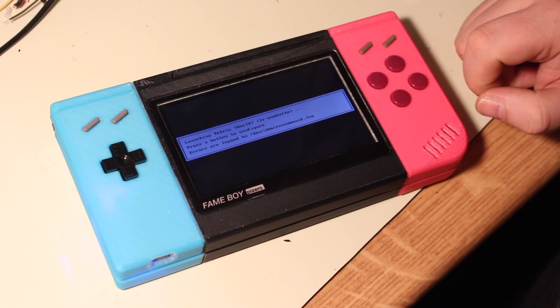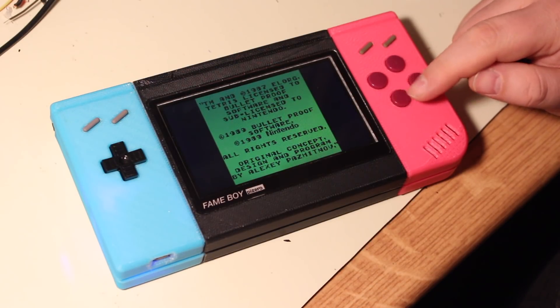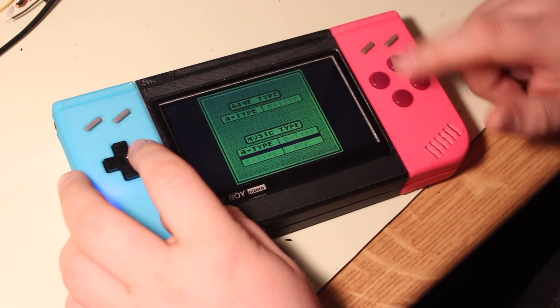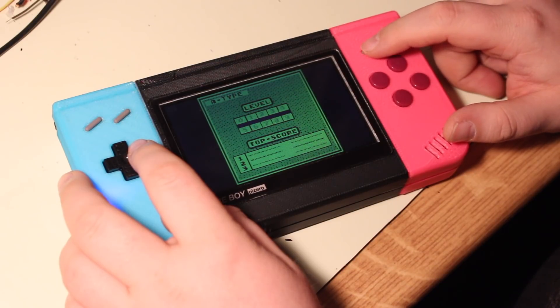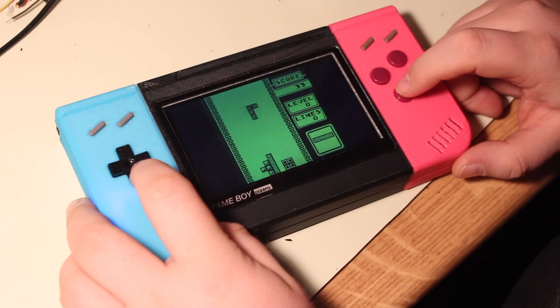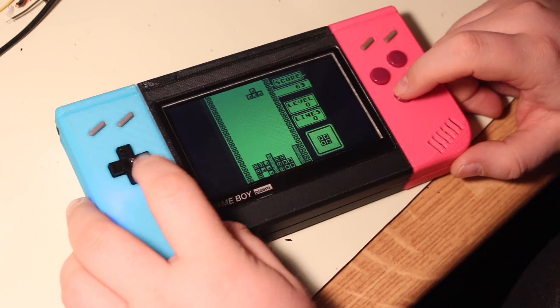Let's try some classic Tetris. This sadly isn't from the cartridge though — it's just from a ROM I got from the internet. That's everything you get from the speakers right now. It's pretty weak, I know, but there are options.